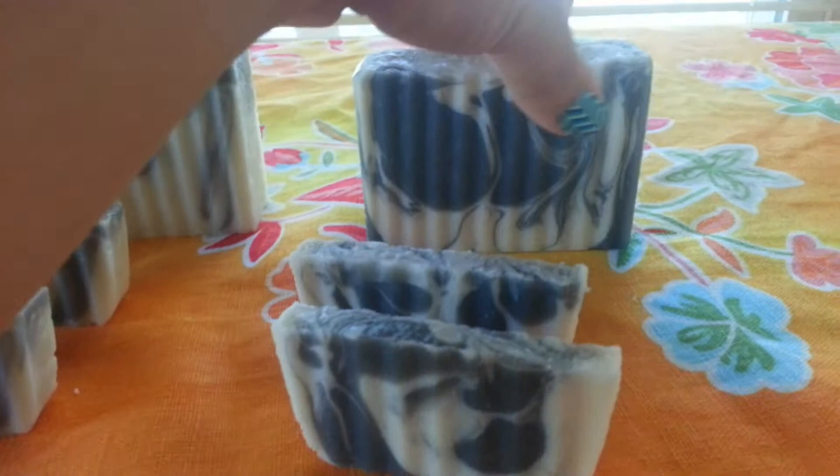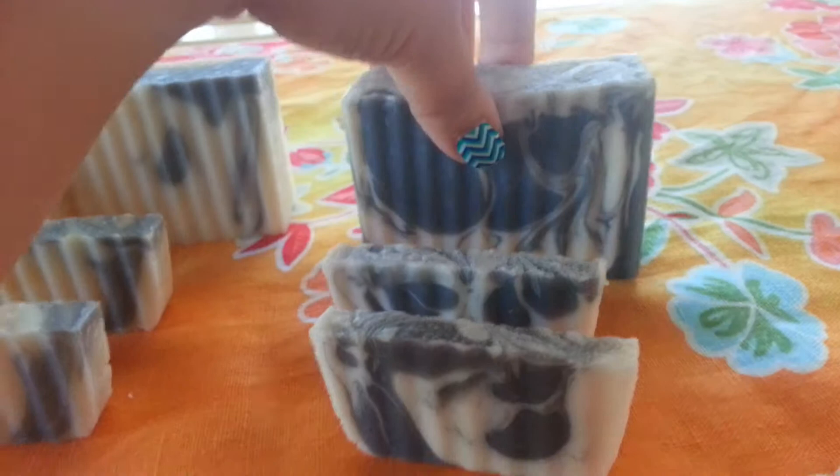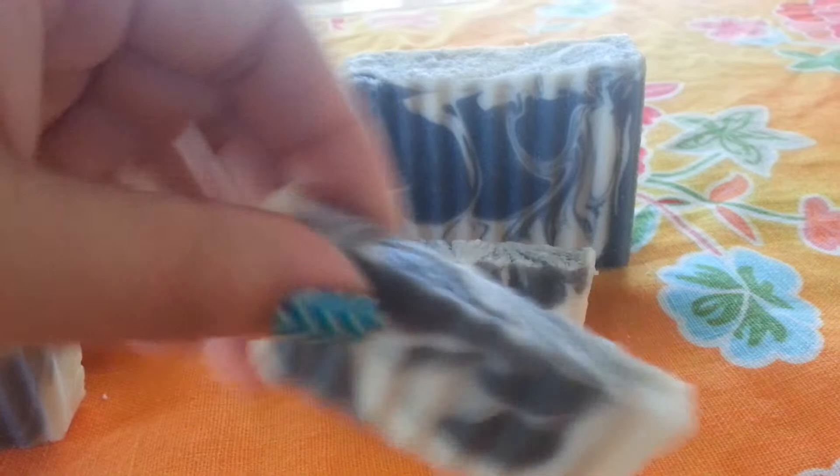And finally, I have black tie. This is the man soap. It's very clean, fresh, manly scent — I love it. It's my favorite, well, for a man. And I have quite a few of these smaller bars as well.